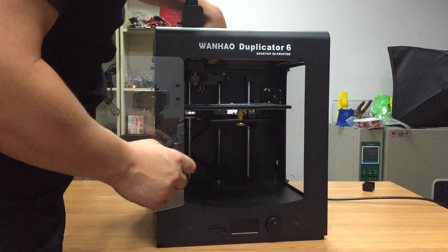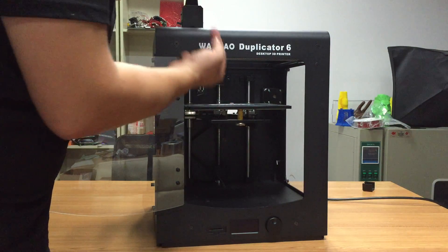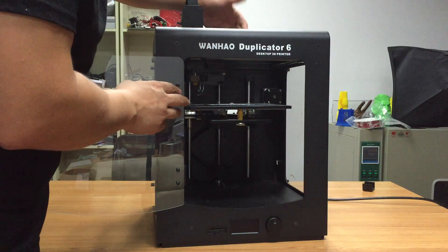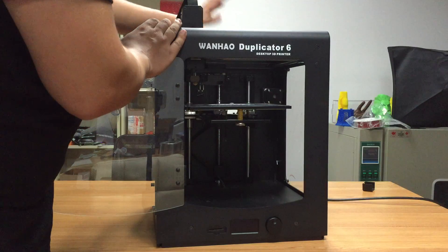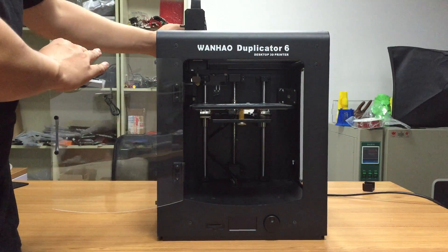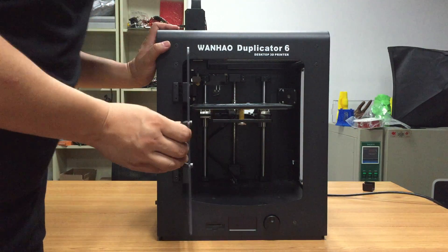Make sure the plate has a trigger pin, and that the trigger pin can touch the end stop switch point to trigger it. If it cannot trigger, it can also cause the end stop error. If you check this and the cable connection is alright, the Z end stop issue can be fixed. Thank you for watching.